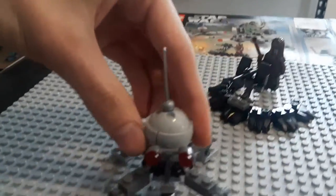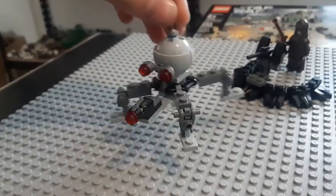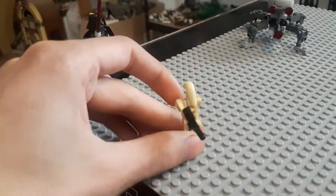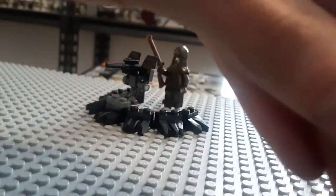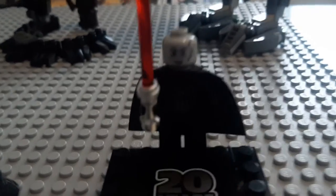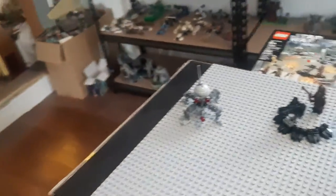You also get the little spider droids — I like to call them droid dogs because they're the only really animal-like droids I can remember, other than the giant spider droid of course. Then you get a standard battle droid, and like all the 20th anniversary sets, you get an exclusive 20th anniversary minifigure — in this set it's Darth Vader, literally an exact copy of the original Darth Vader.